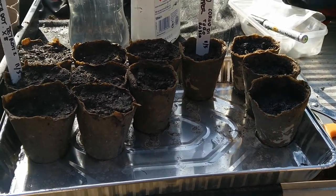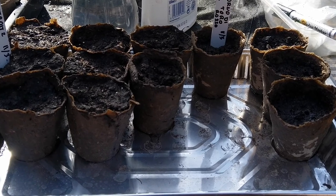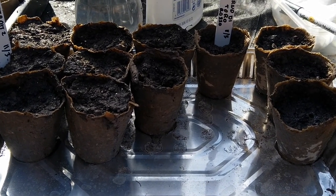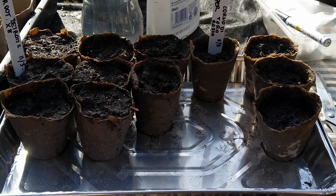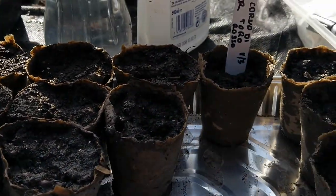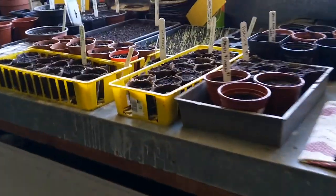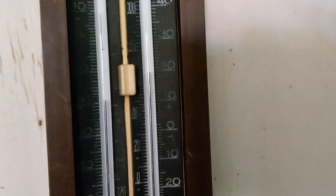Now they are ready to transfer into the heated kitchen area, where it will be between 15 and 21 degrees Celsius. They should pop out hopefully in one or two weeks' time. There's a big radiator underneath this concrete table which keeps the place quite warm — it's reading 19 to 20 degrees Celsius.